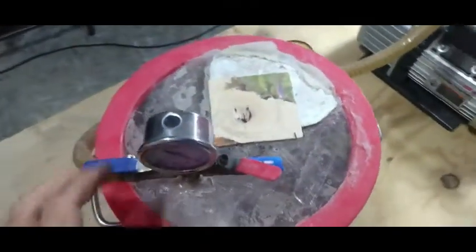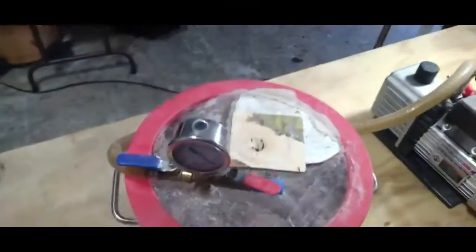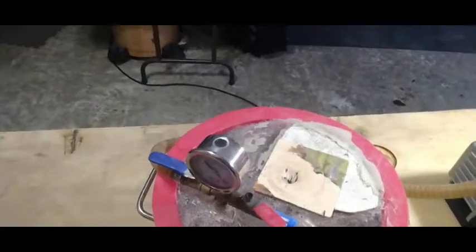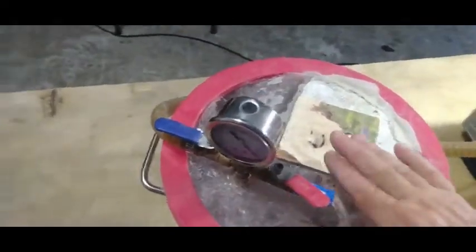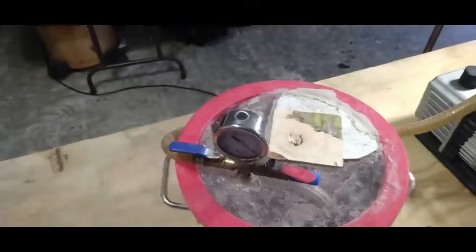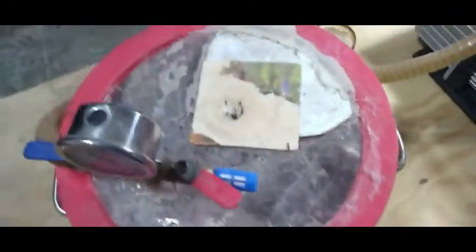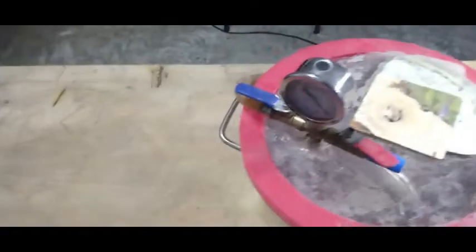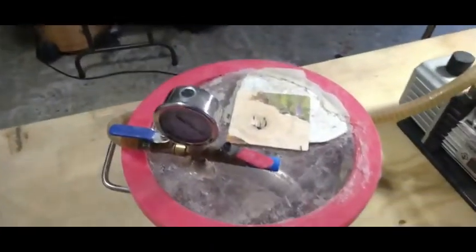Now what we're looking at right here — I know this thing is really nasty looking, it's really dirty and it's got silicone smeared all over it and everything else. But I just want to show you how you can make yourself a really good casting machine for dirt cheap. In fact, the casting machine part of it isn't going to cost you really anything.